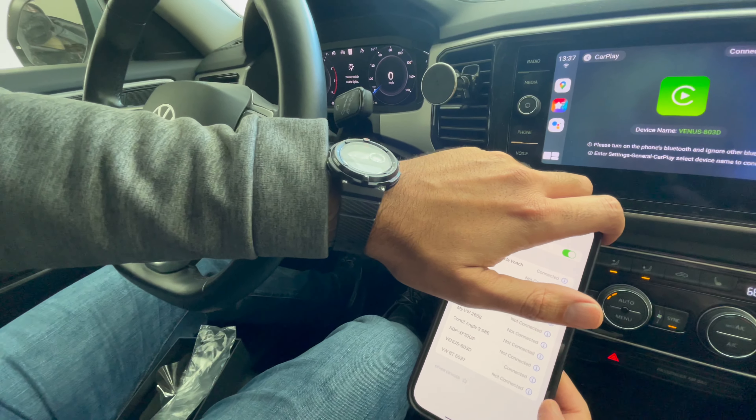Pretty much it's working, and then you can go through your menu of wireless CarPlay. You can see the phone — no wires connected — it's connected up here, and you can see everything else.